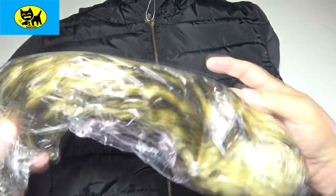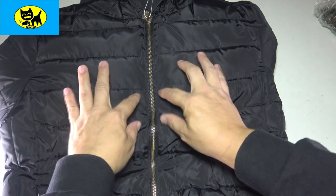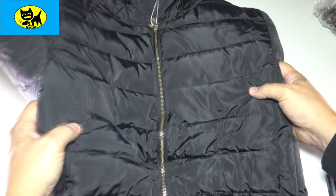This has a removable fur lining. The jacket itself has a really cool nylon, kind of bubble appearance to it, which is really great because it helps keep the heat in during those cold winter months.